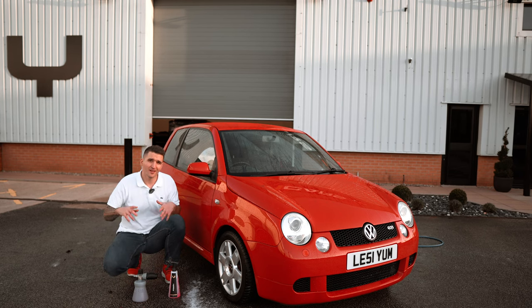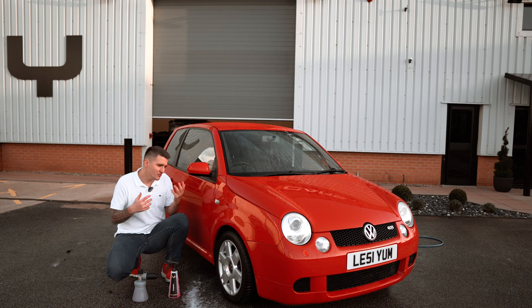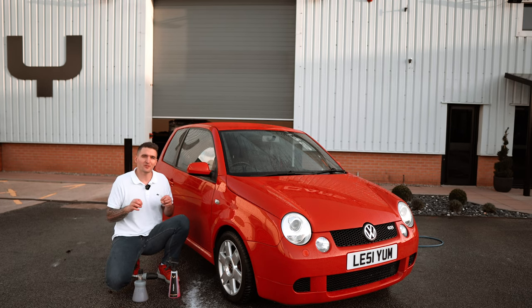Once the car is done, you either blow the car dry using a drying aid and drying aid towels, or you do a traditional dry with a drying towel and drying aid. Whichever drying method you use, it really doesn't matter.